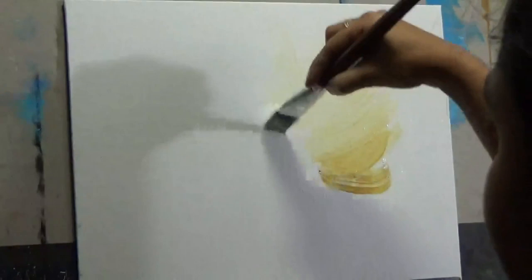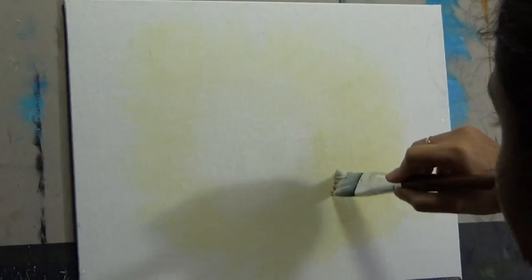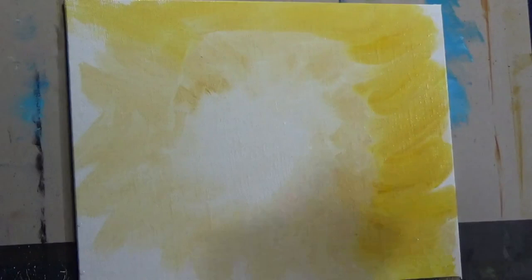Next I'm adding a little bit of yellow oxide to my brush — not a lot, starting with just a corner of it — and then coming back with some white paint at the center. I just want to fade it out little by little and have a kind of even surface, but if there are some brush strokes remaining you do not have to get rid of all of them.